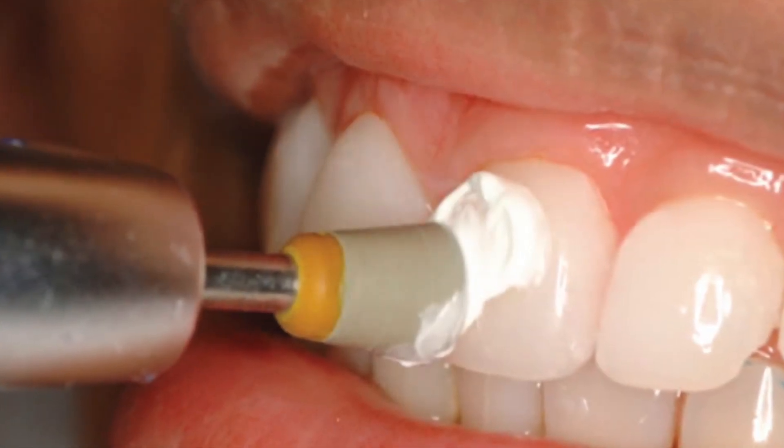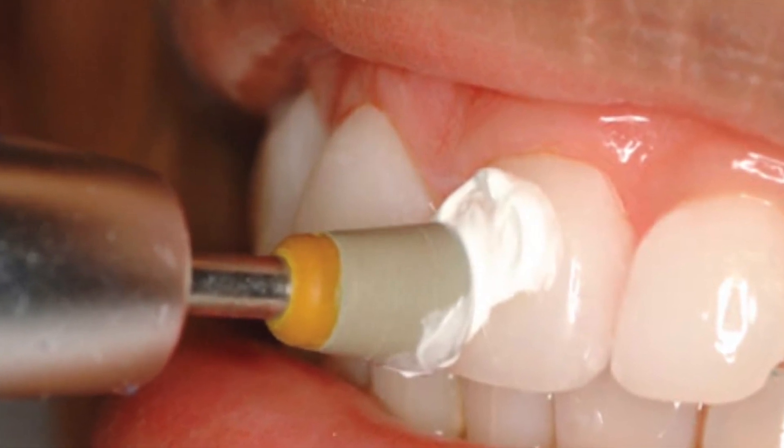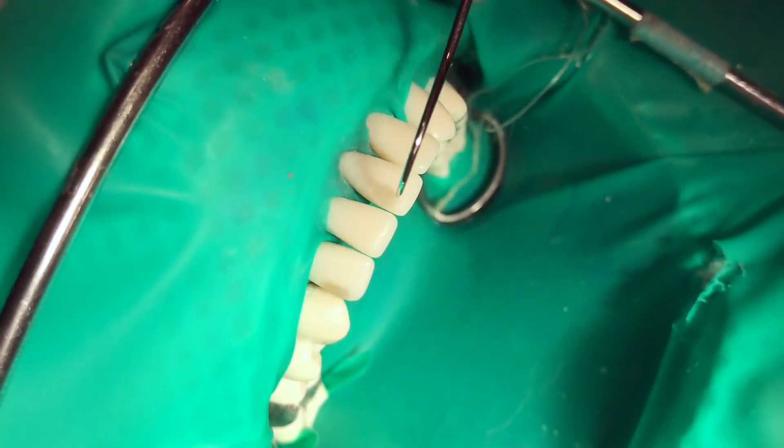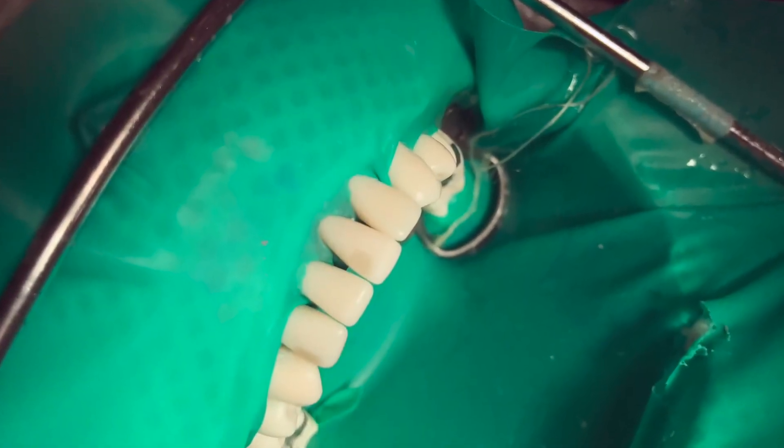After finishing, polish the composite with rubber cups and polishing paste. If your composite is already smooth, you can skip this step. Use an explorer to make sure that there are no open margins or excess at the interface of the composite and the tooth.